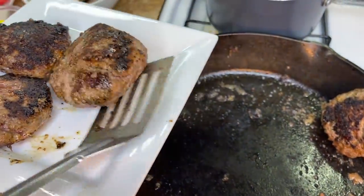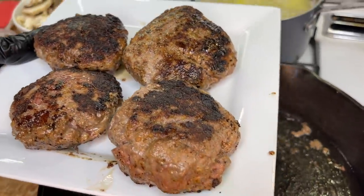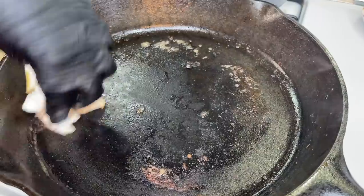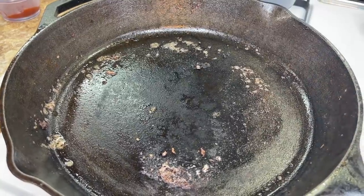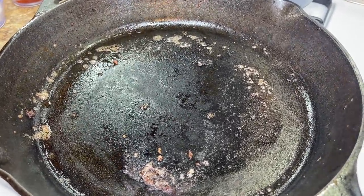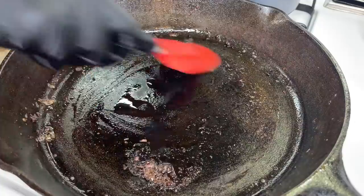At this point, if you have a lot of oil in the pan, now is the best time to drain it off. Or if you have a lot of bits in the pan, get a paper towel and remove some of the excess bits. In my case, since I don't have much oil going on, I'm going to add some oil and spread it around with a spatula, then add our butter.